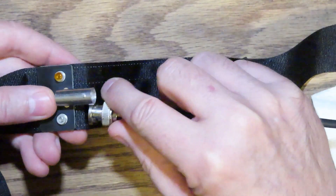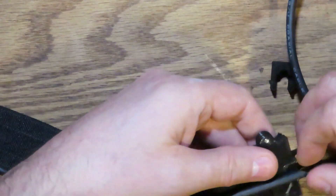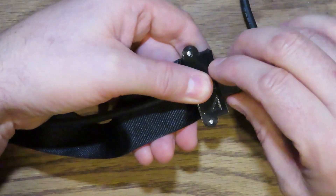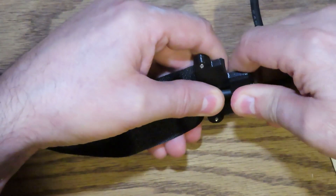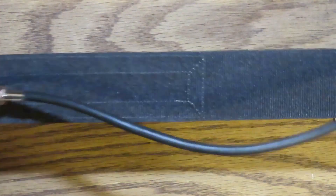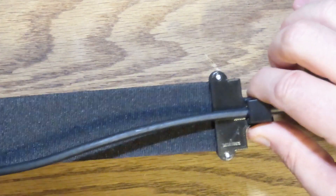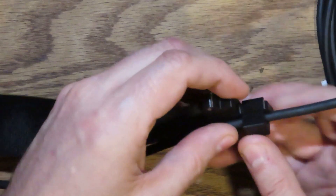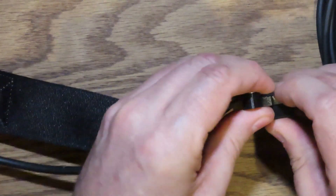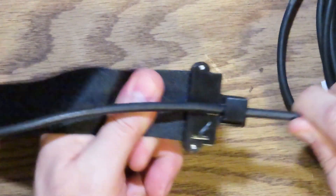I've got my coax and my BNC connector here and I'm going to connect that onto the antenna. Then down at this end, I'm going to take the clip and put it in here, but not clip it all the way in yet — just get it started. Then I'm going to get the strap taut. I've got a little too much slack — I'm going to pull that back a bit. Just a little bit of slack in the coax with the strap taut. And then I'm going to push this clip in until it clicks. There, it clicked. So now it's in there and that coax is held tight — it's not moving anywhere.